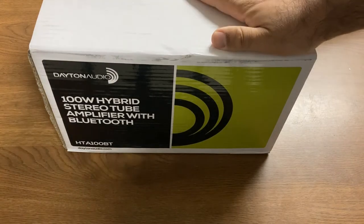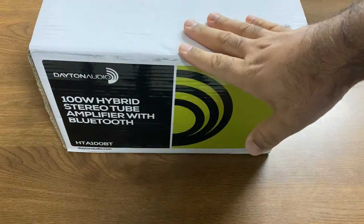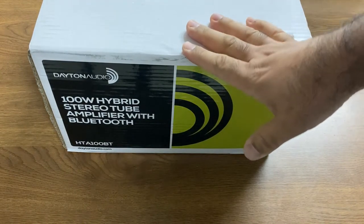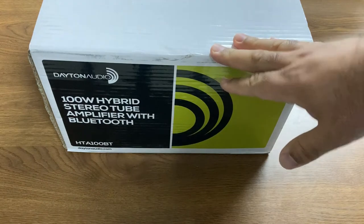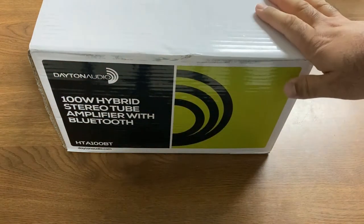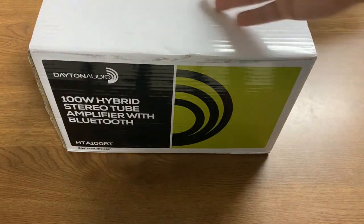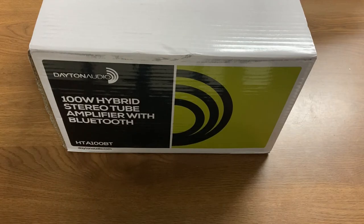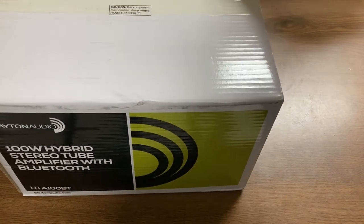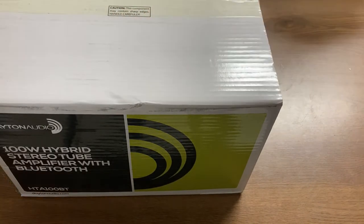So this, I think, may fit the bill, and it arrived today. Dayton Audio — unlike a lot of the ones online that come from Asia that are of questionable origin and build quality, some of which I've reviewed and some of which aren't bad but don't have all these features. Unlike those, Dayton Audio is really well-known for their budget speakers that get good reviews. One funny thing I saw on the packaging: caution, this component may contain sharp edges. Handle carefully. That's encouraging.